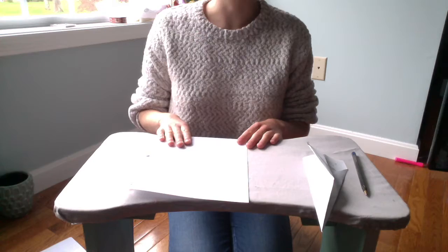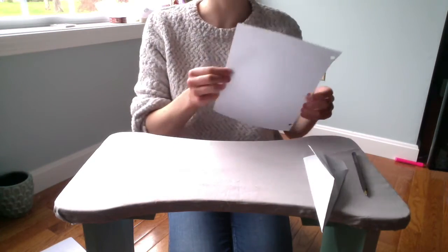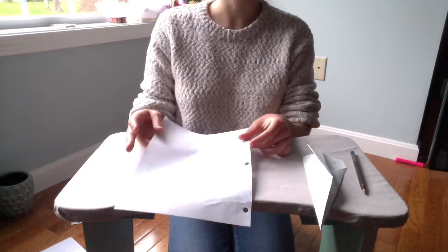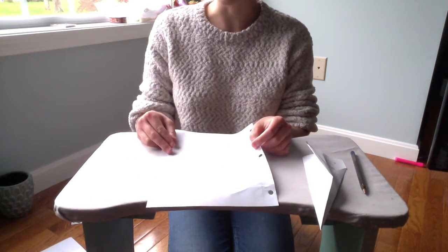Before we get started on our challenges, let's make a real basic, classic paper airplane. We're going to take our regular notebook paper. You can use any kind of paper that you've got around the house, and in fact, I would like you guys to experiment with different materials to see how it affects your paper airplane and the way that it flies.